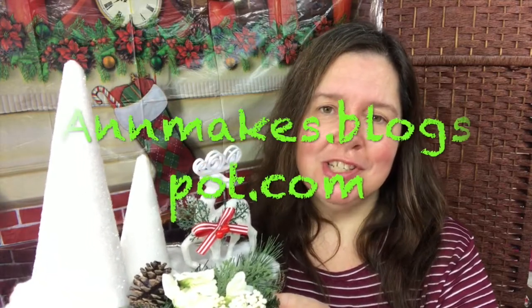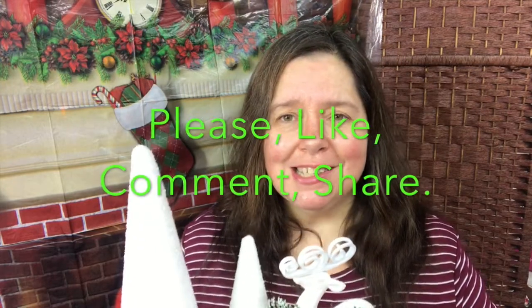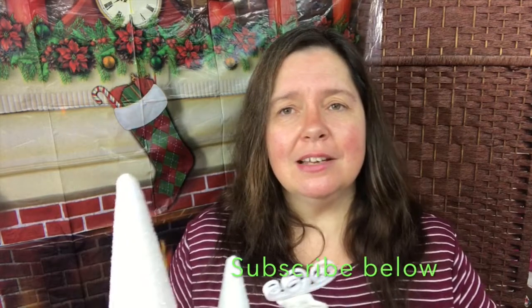For more information and more details, please check out my blog at annemakes.blogspot.com. I hope you enjoyed this video today. I want to wish you and yours the greatest and happiest of holiday seasons. Be safe. Be merry. Thank you so much for watching. I would appreciate a thumbs up, like, comment, and share.